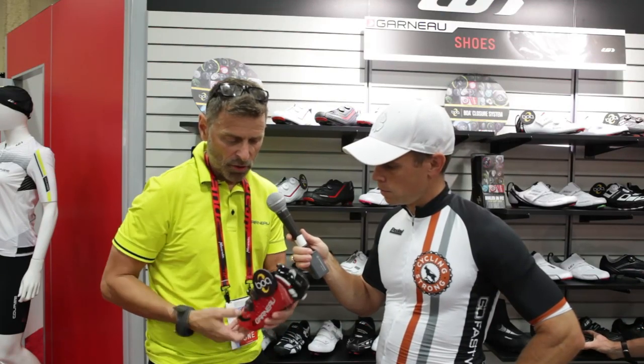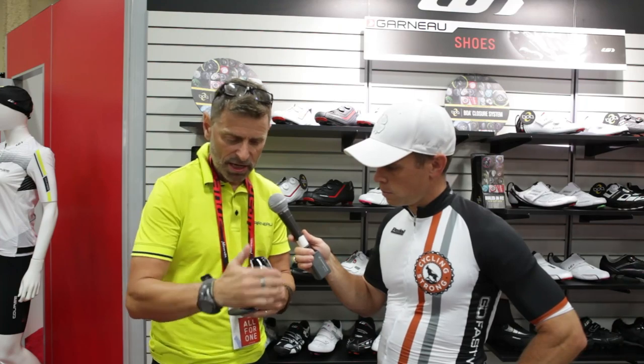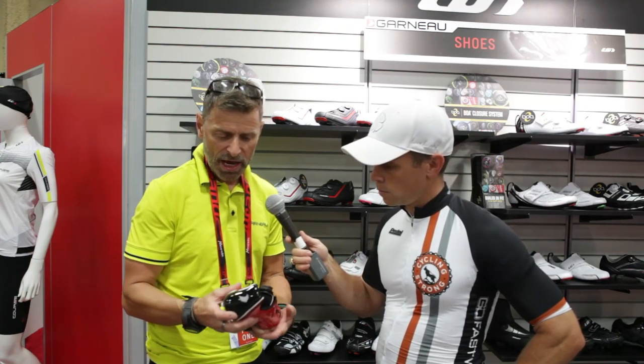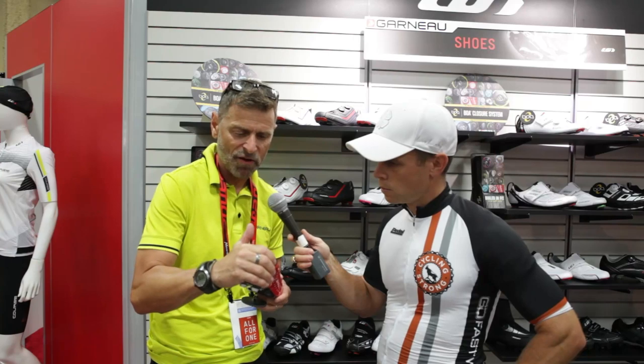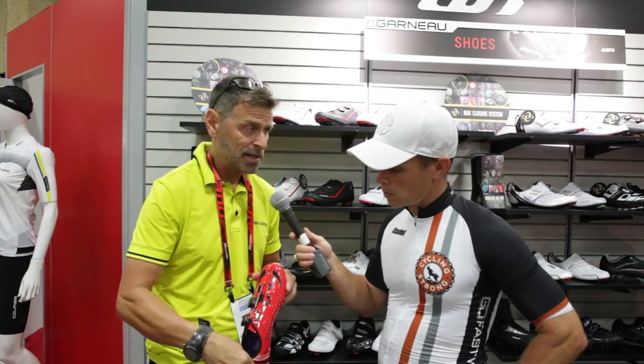What we did also is rework the heel cup of the shoes. As you can see, it's really molded to the back of the foot. We use the HRS 400, which is a membrane inside the heel cup that makes sure it keeps the heel cup really stable at the back. Inside, anti-slip Lycra.